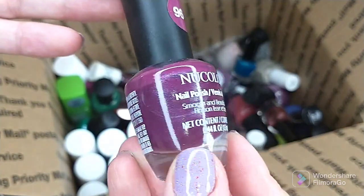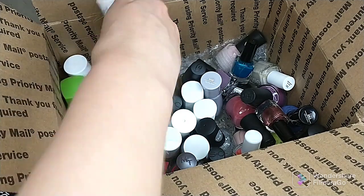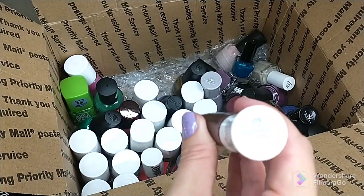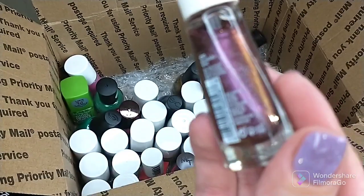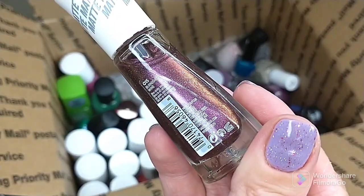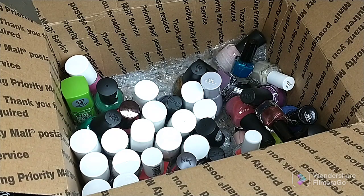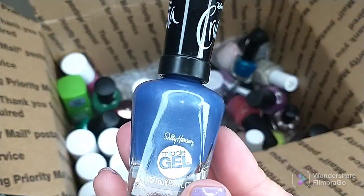Another Insta-Dry — didn't care for the formula on this one either. This is the matte line, this is Burnished Wine. Got it marked down — it's a pretty color — I just don't like having to work to build up my polish. That's kind of why I'm getting rid of that one.